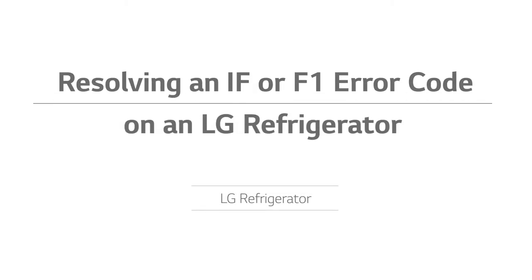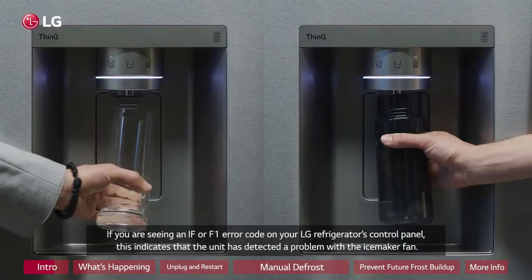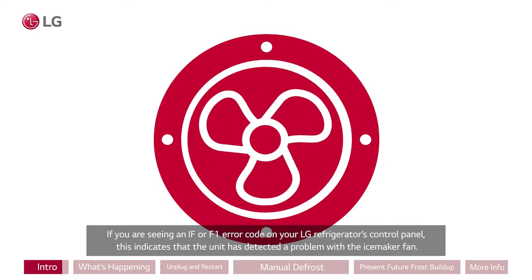Resolving an IF or F1 error code on an LG refrigerator. If you are seeing an IF or F1 error code on your LG refrigerator's control panel, this indicates that the unit has detected a problem with the ice maker fan.